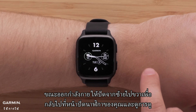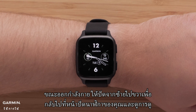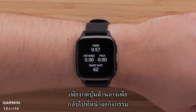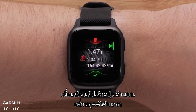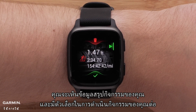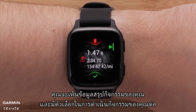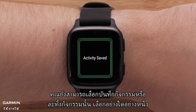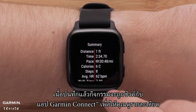While you work out, swipe left to right to return to your watch face and view glances. Simply press the bottom button to get back to the activity screen. When you're finished, press the top button to stop the timer. You'll see a recap of your activity data and have the option to resume your activity. You can also choose to either save the activity or discard it. Once saved, the activity will be synced to the Garmin Connect app for you to view in detail.